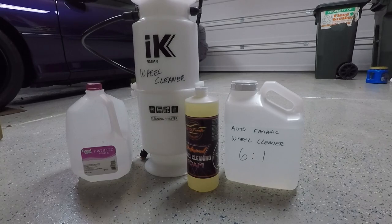In this episode of Gav Details, we're going to be trying out the Professional Wheel Cleaning Foam from Autofanatic.